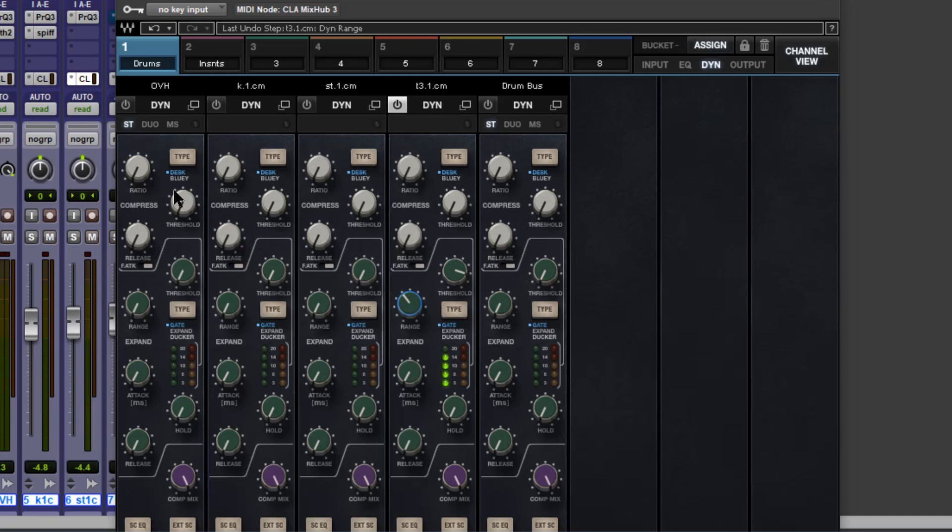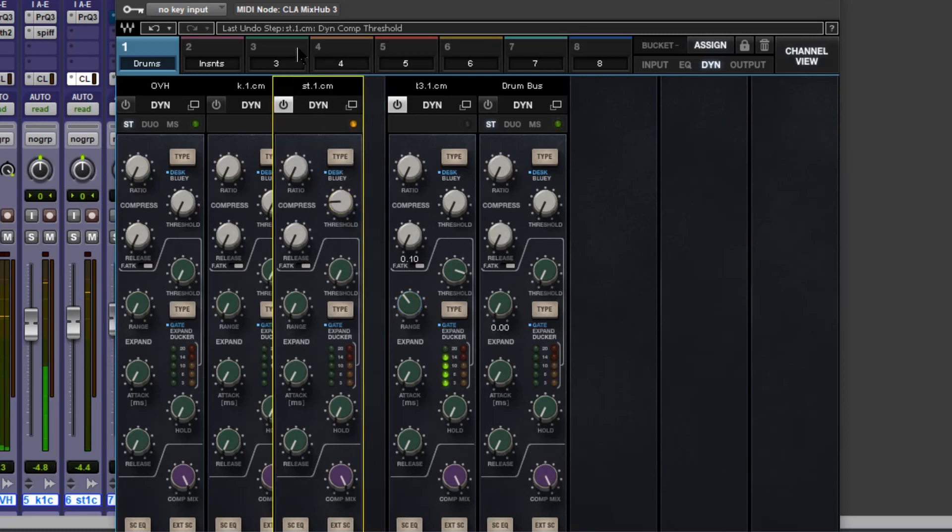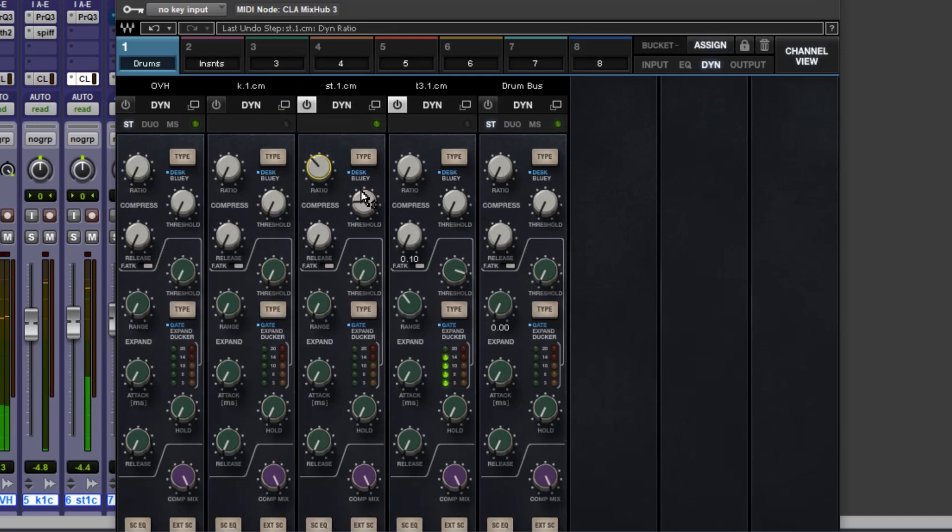Now let's move across to the other parts of the kit and I'm going to start with the snare drum and some compression. You can hear that already taking effect — see the meters down here. It's nice, but we can always switch over to the 1176-style compressor.